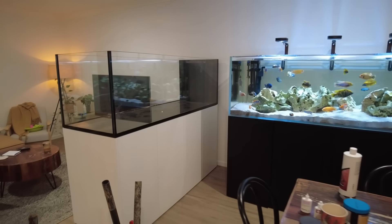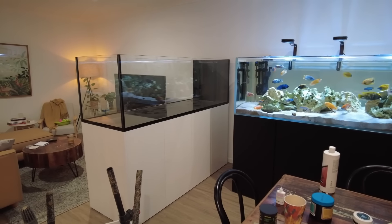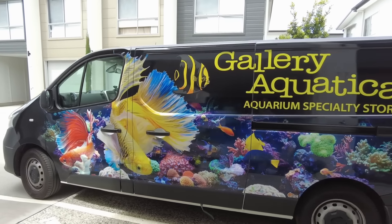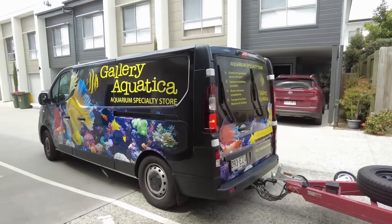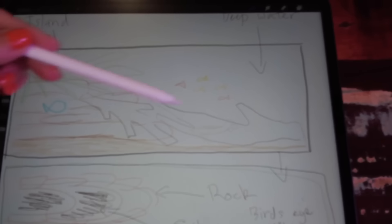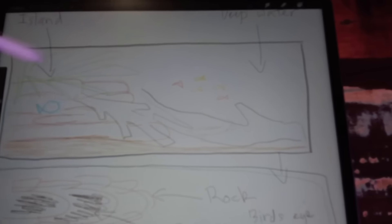About half a year ago I bought a six foot water box tank second hand and Gallery Aquatica moved it into my townhouse, only for me to move three townhouses down about three months later. I went through quite a process of trying to escape this tank. I had a vision for it being a peninsula tank where I wanted to have a rocky cliff and I wanted the fish to be able to swim around it.